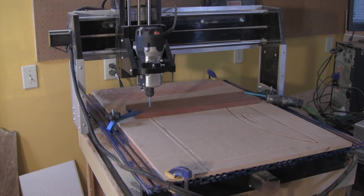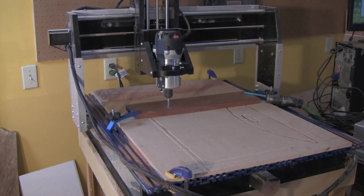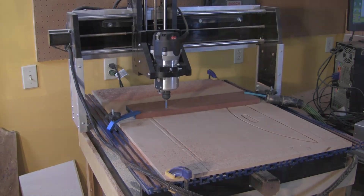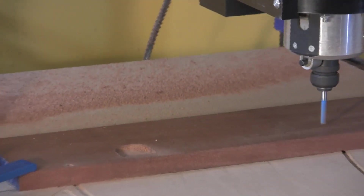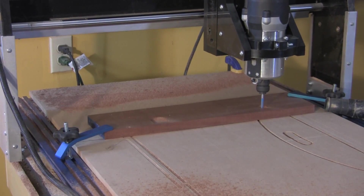Before I started on the mahogany stock seen here, I first tested the program files using MDF scrap material. You can see the outlines of those efforts cut into the surface of the half-inch MDF backer board that is clamped to the CNC machine's bed. When through cutting stock, as is done in this butler tray project, you must have a backer board of some sort. The piece being machined here is one of the two small side handles.